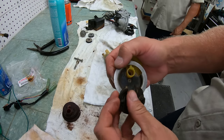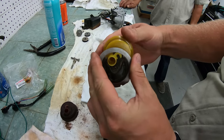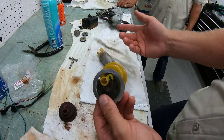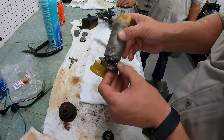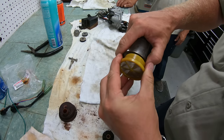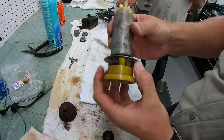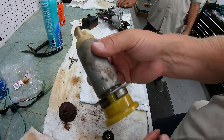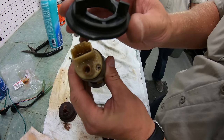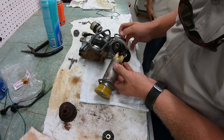We'll take the metal plate and then put the screen into the plate and place the rubber grommet around it. Now we can slide it back onto the pump and twist the screen so that it locks the assembly back in place.